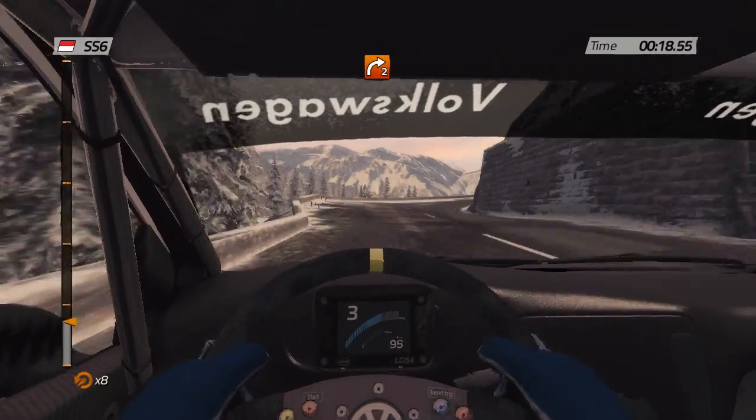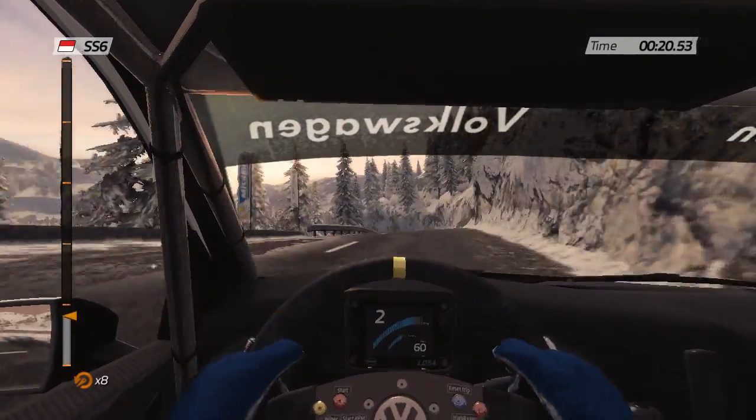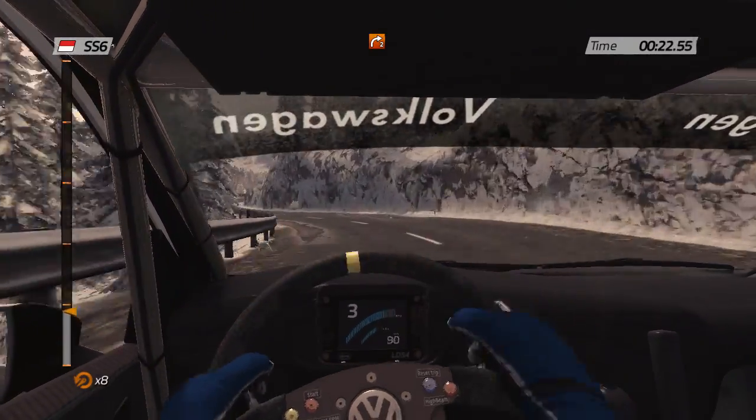Careful, right 2 tightens on crest. 40, left 5 into right 2.